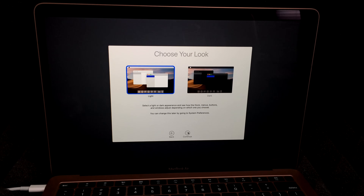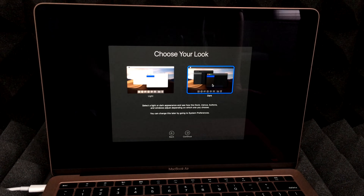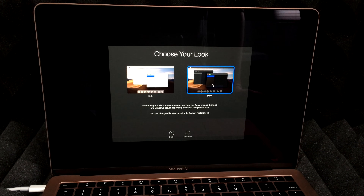You can choose a look — light or dark. I'm a big fan of the dark look because it looks more sleek and is easier on my eyes, but choose whatever you like. Then hit Continue.